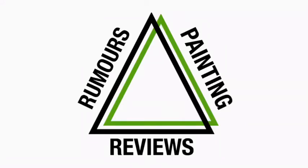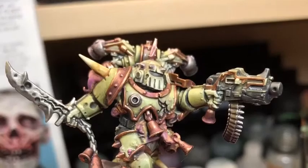Hi, this is Ashley with Chaos Cult Painting and Nerds Delta, and today we're going to be talking about painting the 8th edition Death Guard Plague Marines.